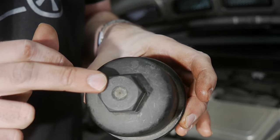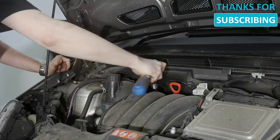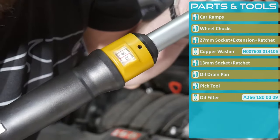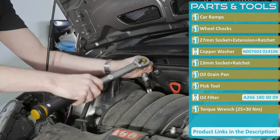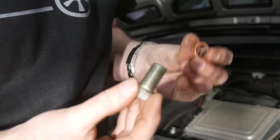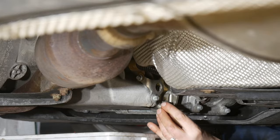Let's put the filter back inside. Torque for the filter cap is 25 Newton meters. Now reinstalling the drain plug with a new copper washer — torque here is 30 Newton meters.